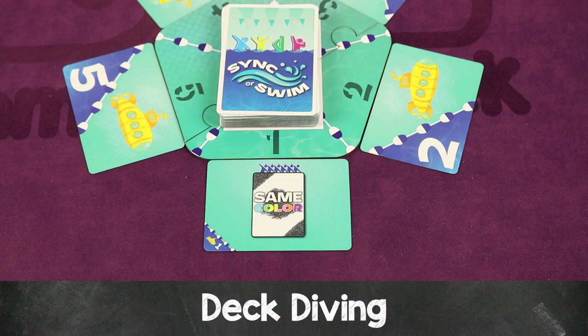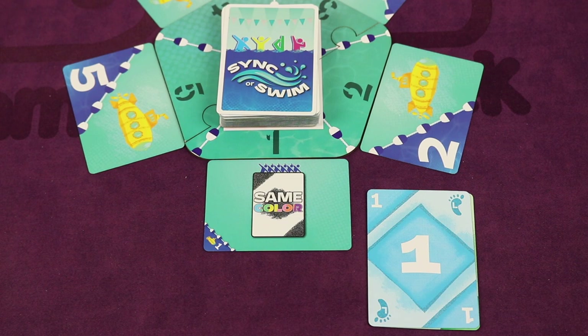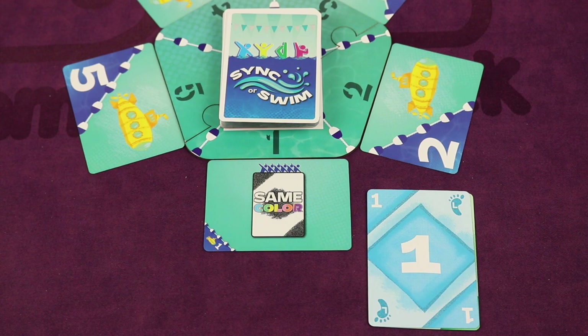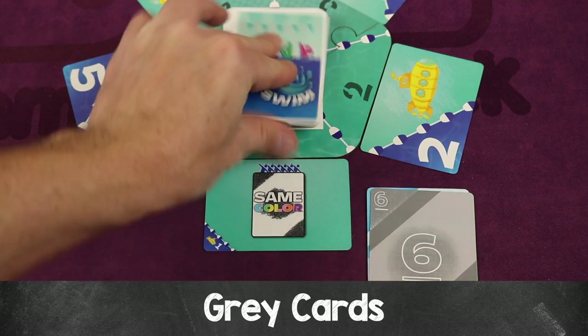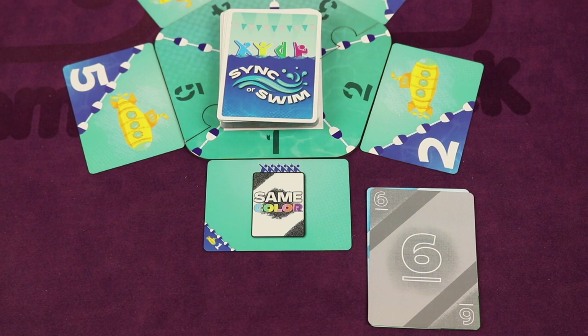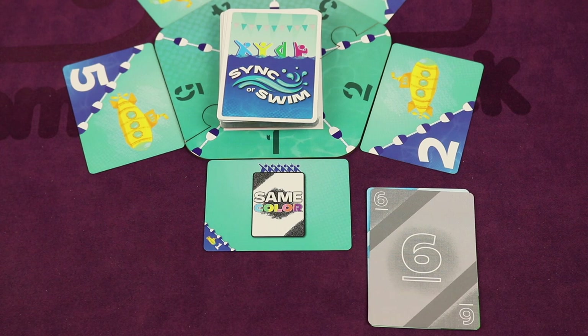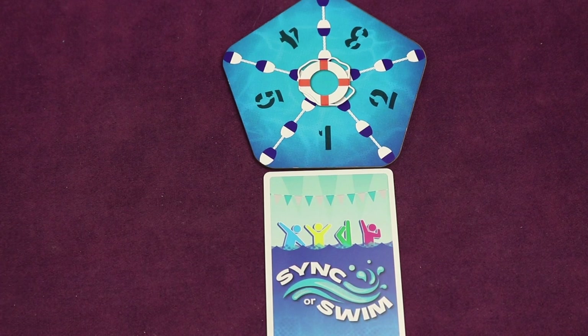Another option is deck diving. You discard two cards face up near the center of the platform as a discard pile, then draw one card from the deck and view it. You can either keep that card or discard it and deck dive again. Keep in mind that gray is not a color — so if everyone has to play the same color, you could not use a gray card.